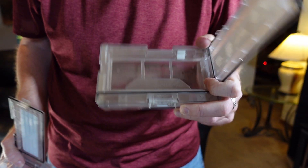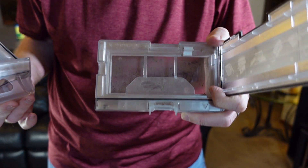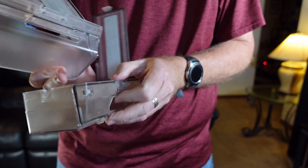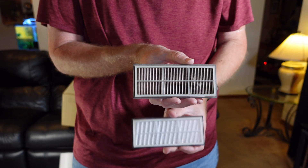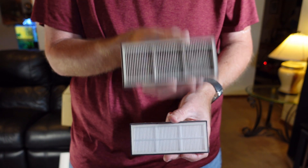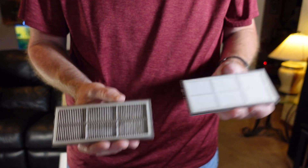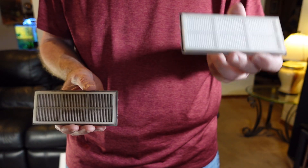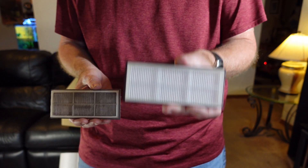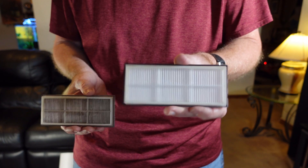The original dustbin has a section where the filter sits and opens up for emptying, while the new auto-empty dustbin is wide open on that end. The filters appear to be identical in size. Importantly, just because you have the auto-empty dustbin doesn't mean you can skip cleaning the filter — you will still need to clean it from time to time, so don't forget.